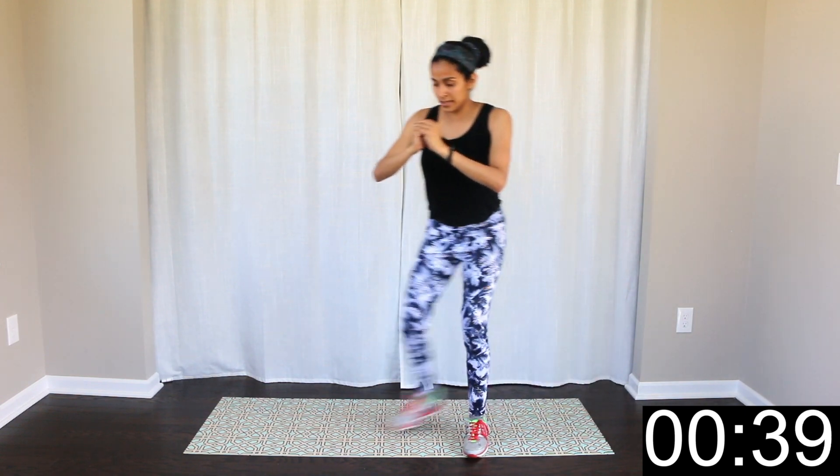Now we will pulse in that bent position. Next 15 seconds. 7 seconds this side, pulse — with a bend, movement up and down. Then this side will be 7 seconds. Pulse, pulse, pulse, pulse. Okay, rest.